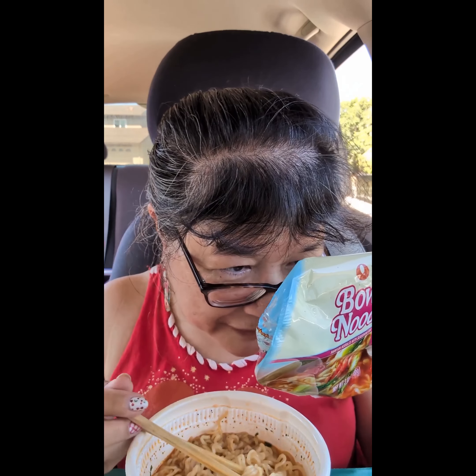So this has beef bone extract, beef extract, beef fat, crab extract, cuttlefish extract, a little bit of dried flakes in there, carrot and bok choy, freeze dried imitation crab, mushroom extract, and natural flavors of mussels, oysters, tuna, sea squirt, and clam.